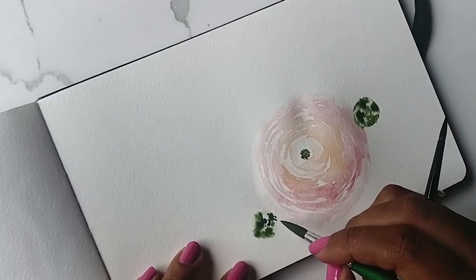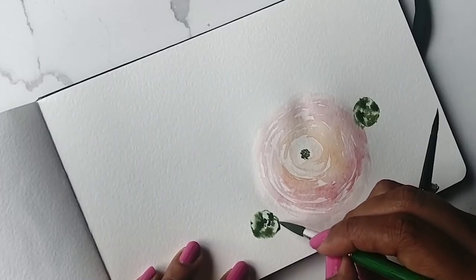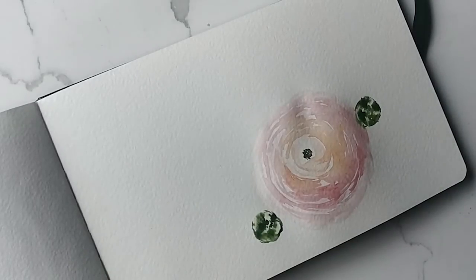This one is a little rougher than the other one — not as detailed — but you get the drift. So this is my tutorial on the Ranunculus. I hope you guys enjoyed it and let me know in the comments what you think. Thanks guys, bye!